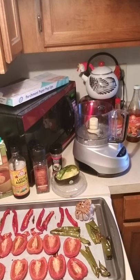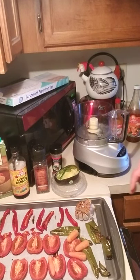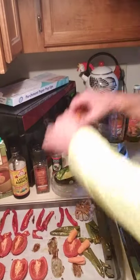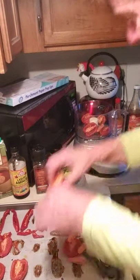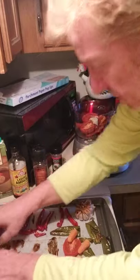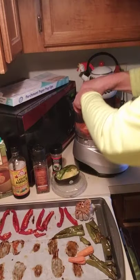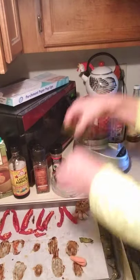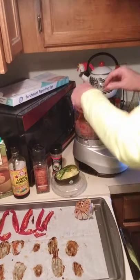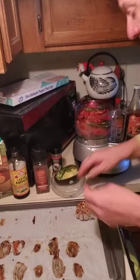I've also got a few carrots that I've roasted a little bit, and those will go into the soup for some sweetness. All this stuff has been in the oven for about an hour. I always put things on parchment paper — it makes cleanup so much easier. I have a big measuring cup here in case there's too much for the blender, but I'm basically going to blend this all together, keeping it a little chunky.